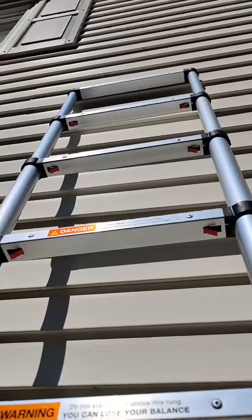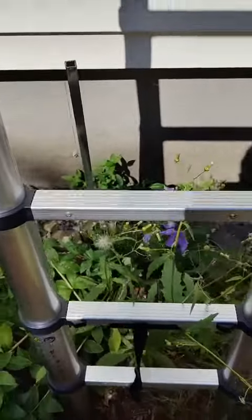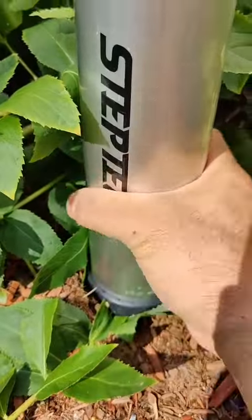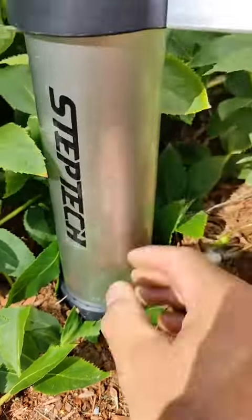This doesn't go all the way up to the second floor, but it's a really good ladder for working on the side of the house, as long as you're not trying to get up to the second story. It's really compact and it's been working really well. The foot of the base, as you can see, is nice and thick.